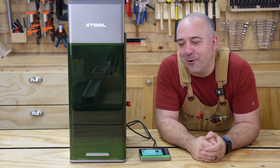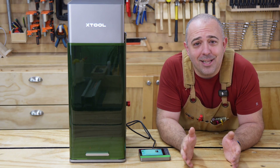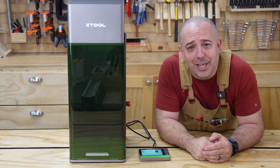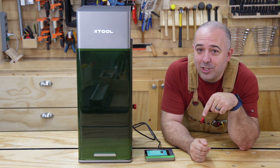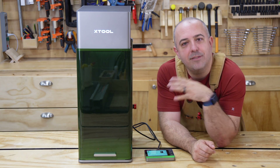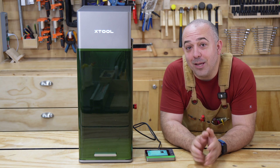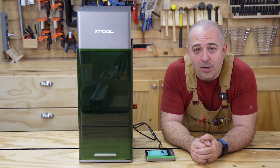I want to thank X-Tool for letting me spill the beans a little bit early on this machine. I know I couldn't tell you a lot, but it's a teaser video — you're not supposed to get everything. Put your questions and comments down below. I want to know what you want me to test, what you want to see, what questions you have on this machine, and I will do my best to address all of that in my full review video coming out later this month.